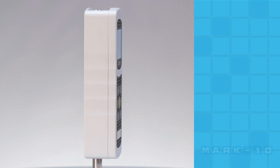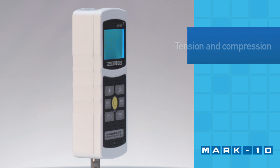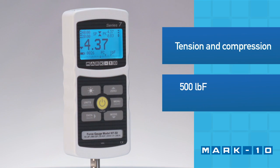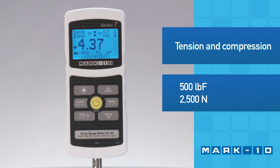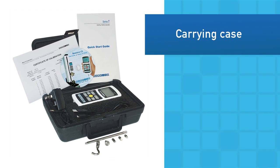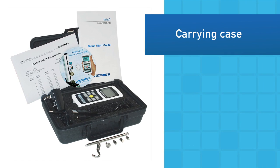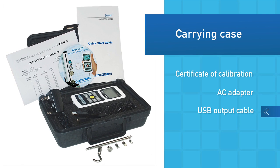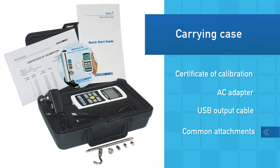The Series 7 Force Gauge is an advanced solution for tension and compression force measurement with capacities up to 500 pounds of force or 2,500 Newtons. The Force Gauge is supplied in a cushioned carrying case with certificate of calibration, AC adapter, USB output cable, and a set of common attachments.